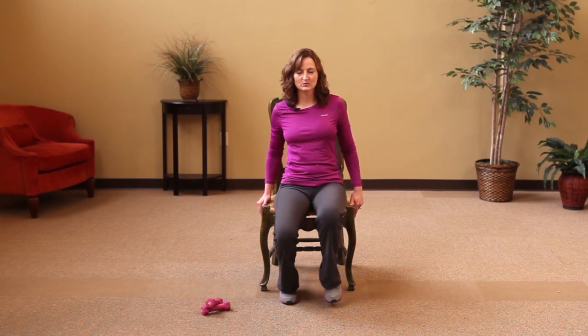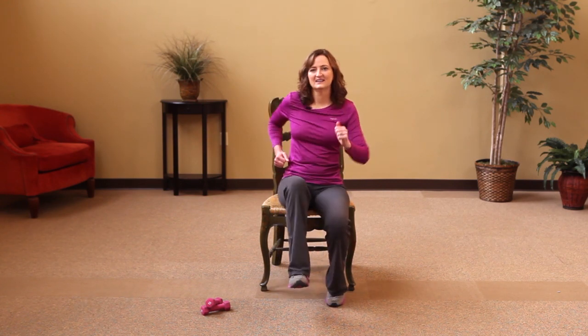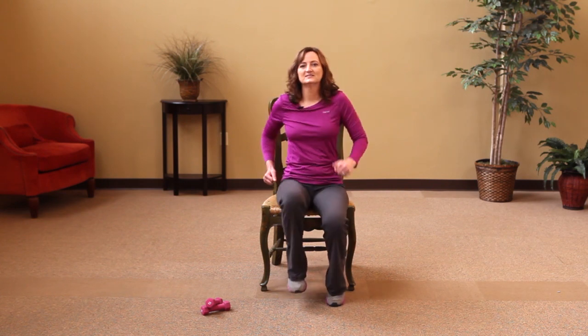Now we're going to kick — hold on to your chair if you want, or kind of move your arms with it, get a little dance going and make it fun. Four, three, two, and one. Now circle your ankle — five, four, three, two, and one. Now other ankle.